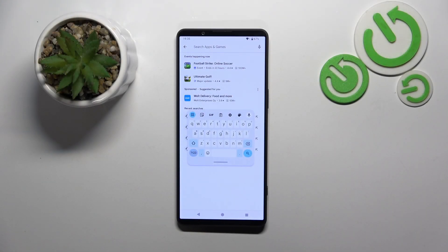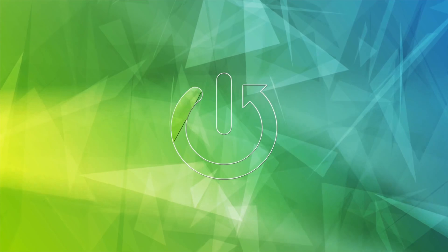Hello, in this video I will show you how to fix the floating keyboard on Sony Xperia 1 Mark 6.